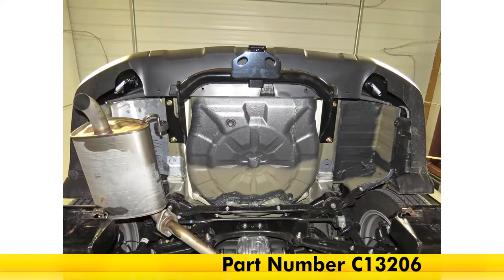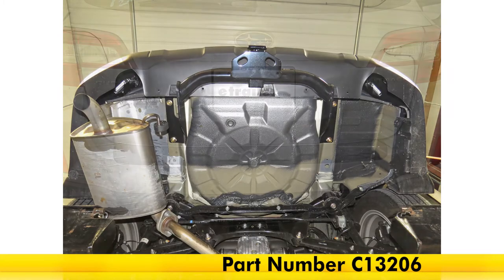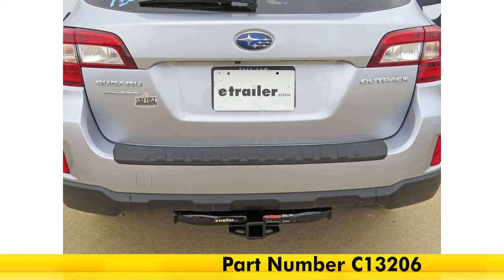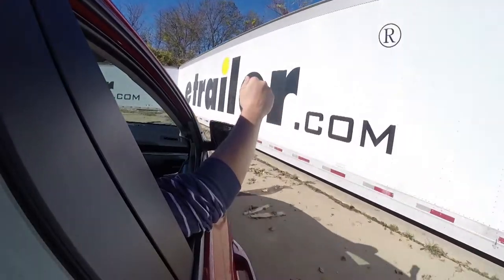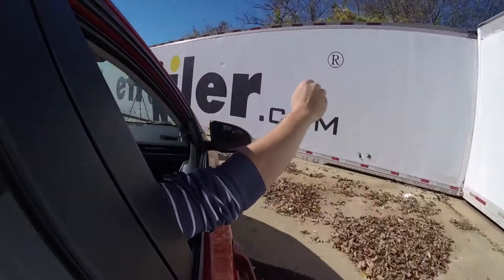And that will do it for our review and installation of the Curt Custom Fit Class 3 Trailer Hitch Receiver, part number C13206, on our 2016 Subaru Outback Wagon. You can find this and everything else right here at eTrailer.com.